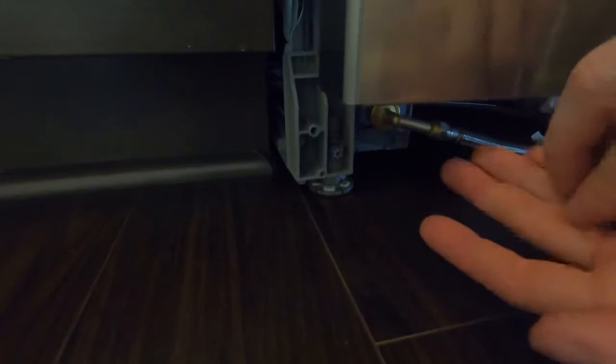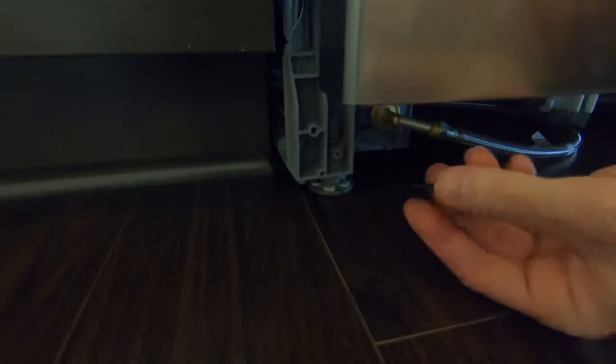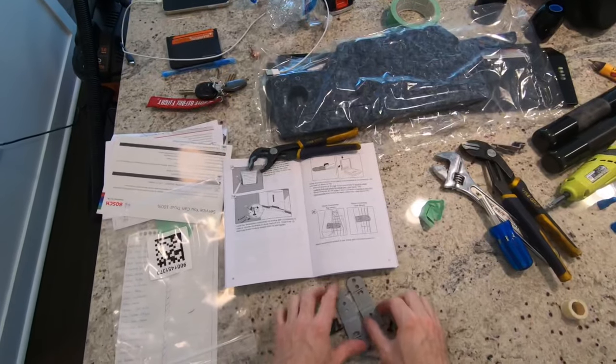Now that the dishwasher is level, we're going to insert the supplied screws — they give you two — and screw them in here. This screws into the leg to prevent the dishwasher from shifting or someone turning it by accident.